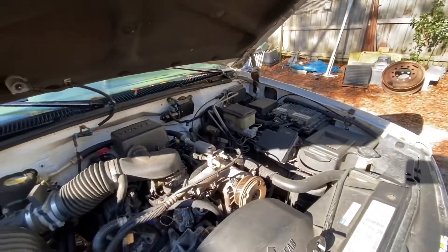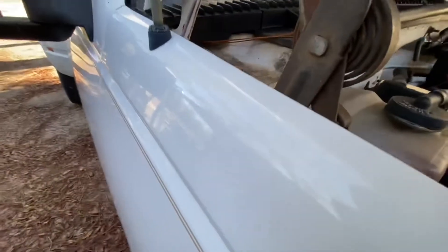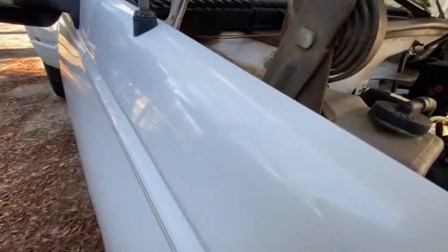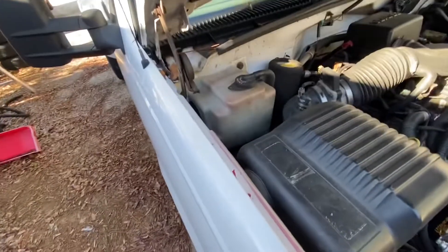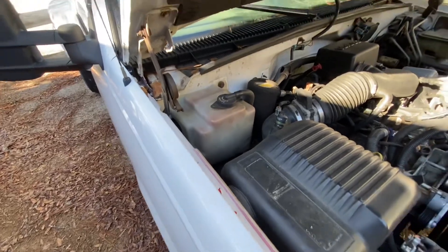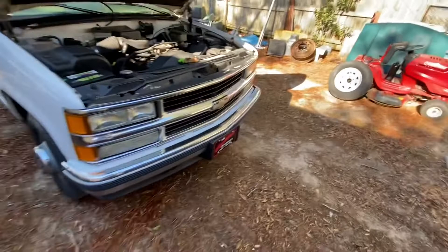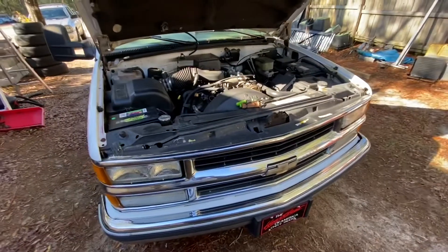The springs are connected to the fenders though. The hinge itself is hooked to the body — it's bolted. So I guess the hood would stay on the cab, it just wouldn't have springs, which is cool too. I'm gonna figure it out. But I'm just kind of happy it ran and drove up here.